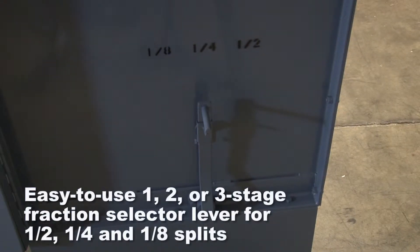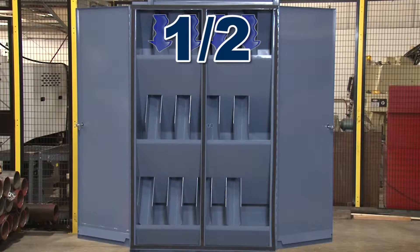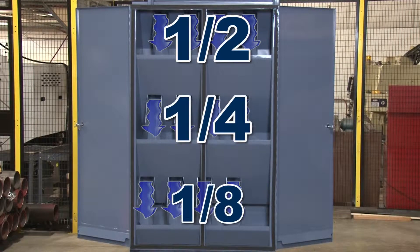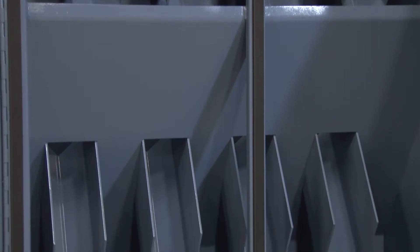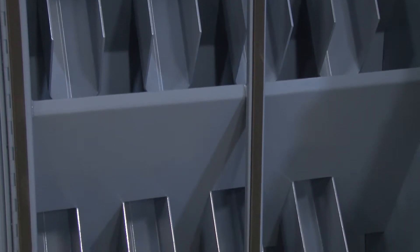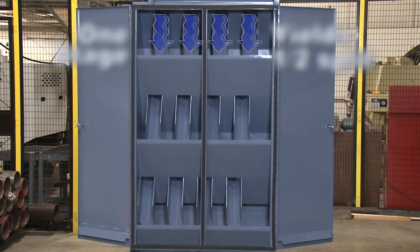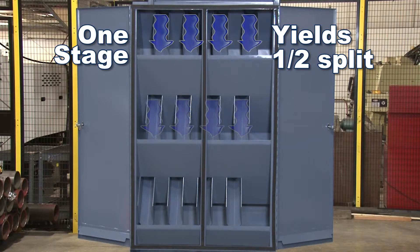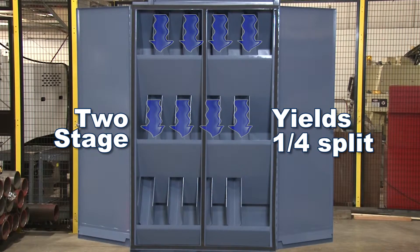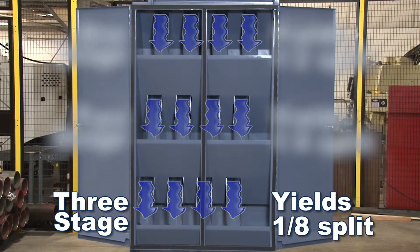These high-capacity splitters will process a bulk sample through an exclusive three-stage design into fractions of one-half, one-quarter, or one-eighth within a single pass. At each stage, half the material is directed into a reject pan, and the other half continues on to the next stage. A one-stage operation yields a one-half split, a two-stage operation yields a one-quarter split, and a three-stage operation yields a one-eighth split from the original bulk sample.